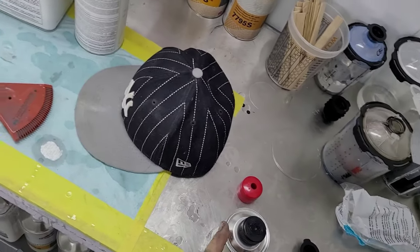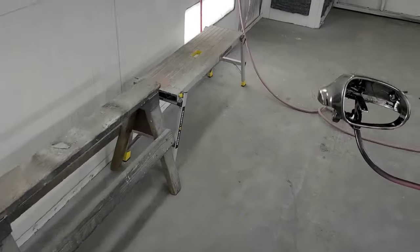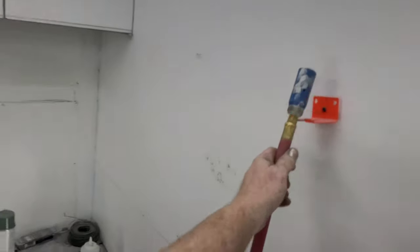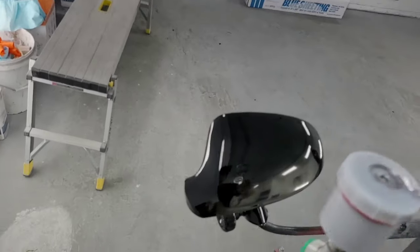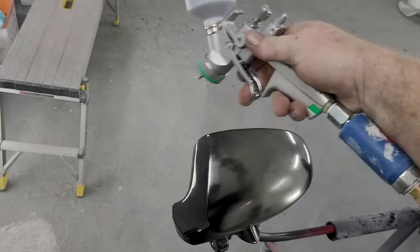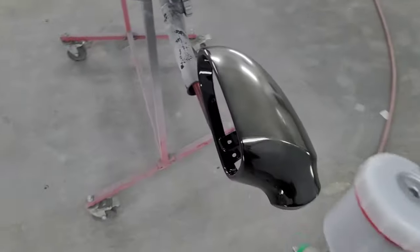Stay about six to ten inches from the panel — maybe a little closer, depending on how your gun sprays and your own style. Basically just mist it on; less is more with this stuff.